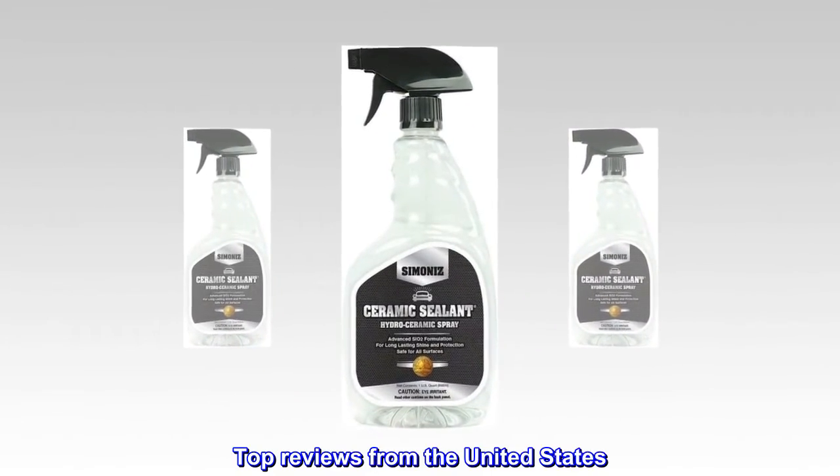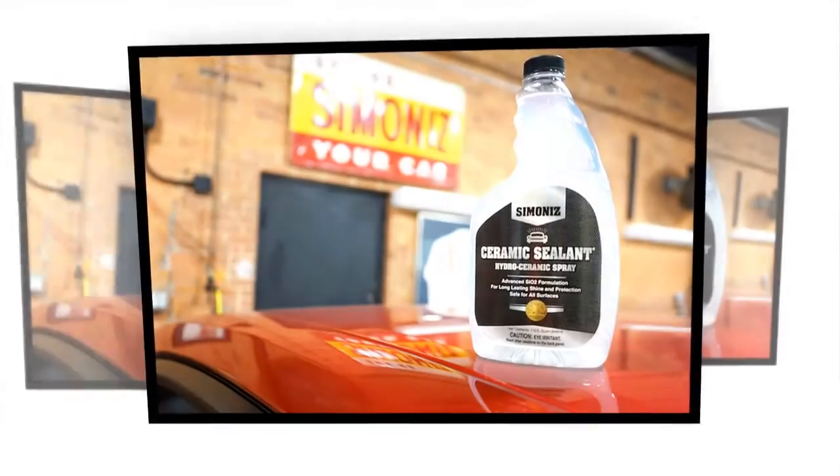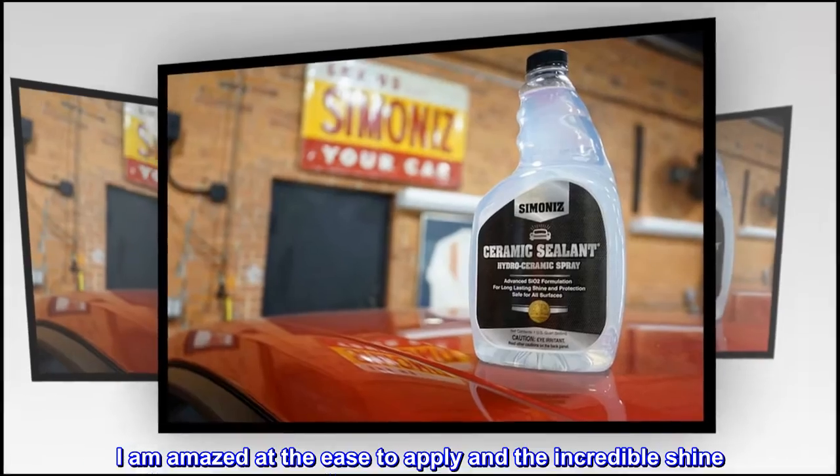Top reviews from the United States: Wow, very impressed. I am amazed at the ease of application and the incredible shine.